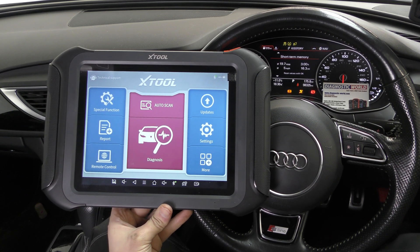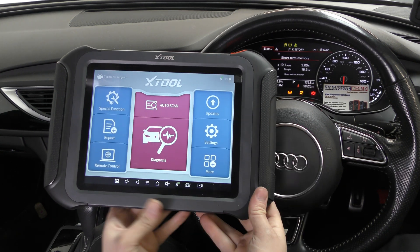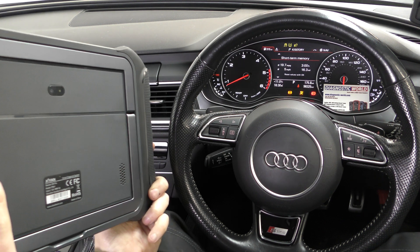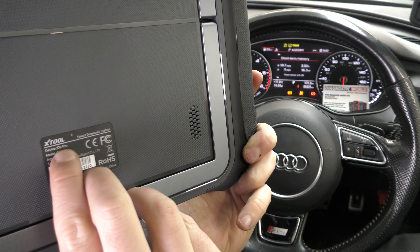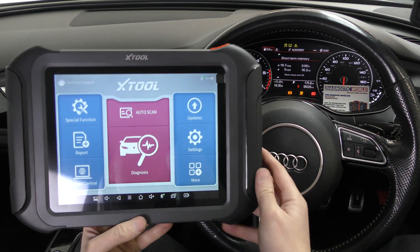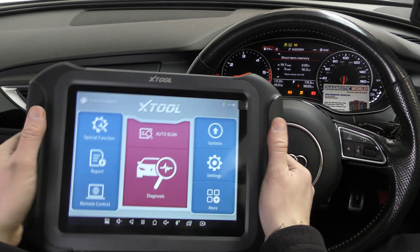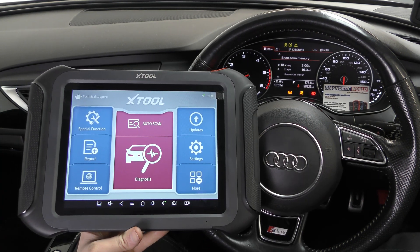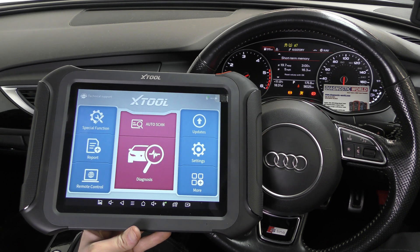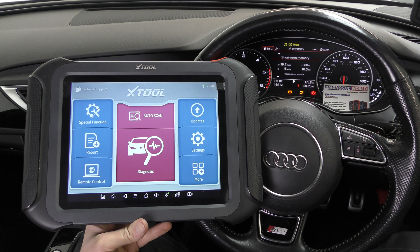Hi guys, thanks for tuning into the ScanTool Network. In this video we are looking at the XTool D9 Pro — it's quite a professional package and a large tablet designed for workshop environments and garages, for guys who just don't know what they're going to be getting in from day to day to fix anything that comes their way.